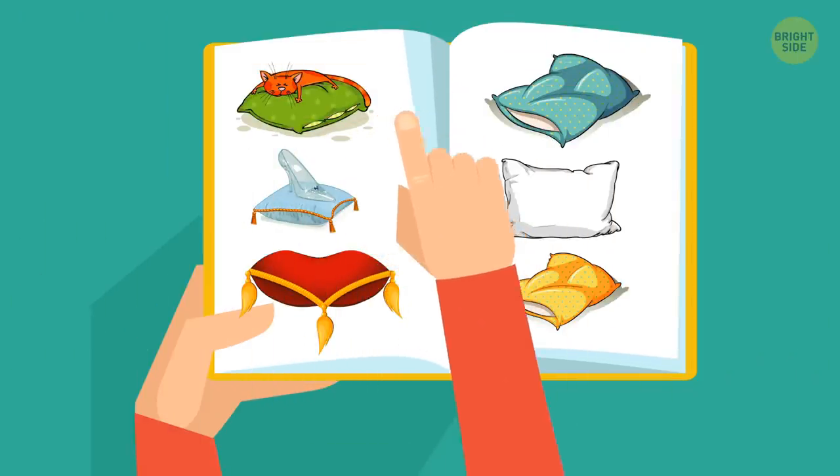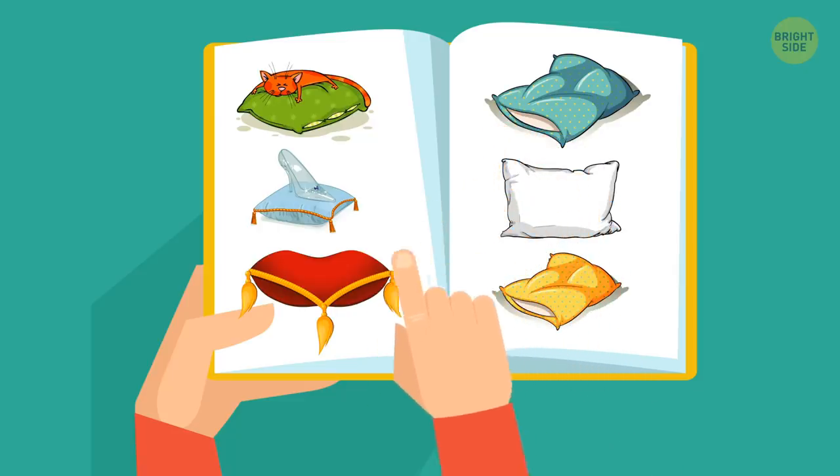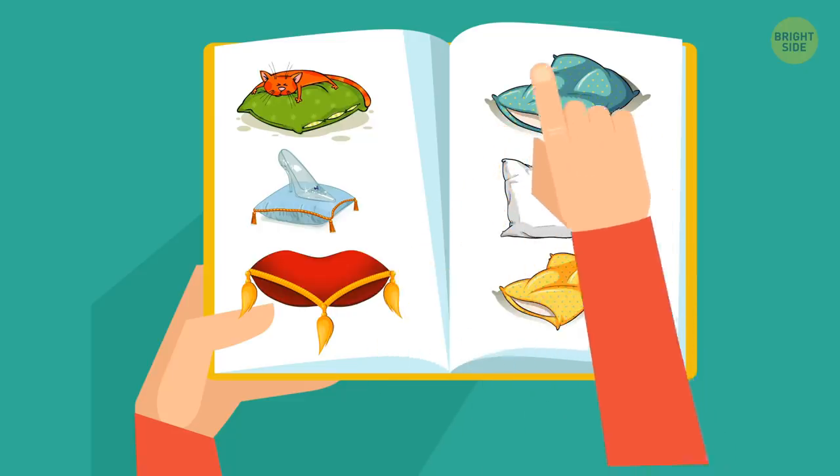A pillow menu: If you're particular about the pillow you need to sleep on, some hotels offer a pillow menu for you to choose from. Just ask about it.